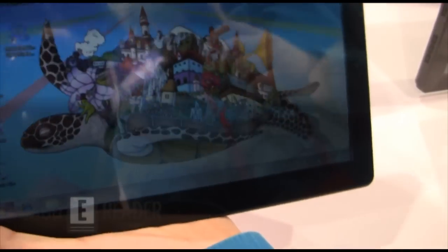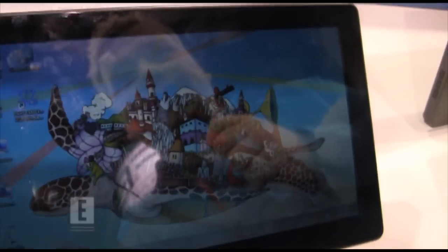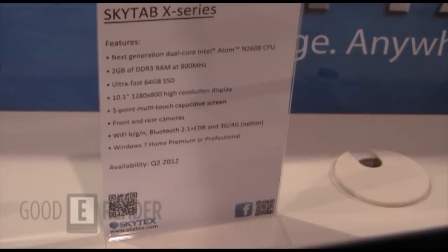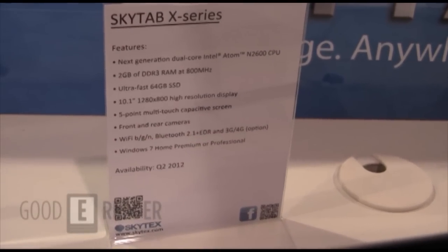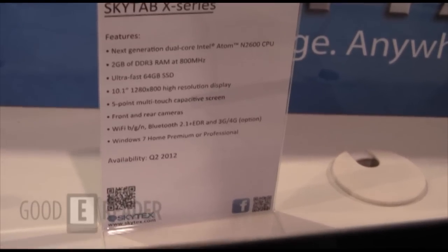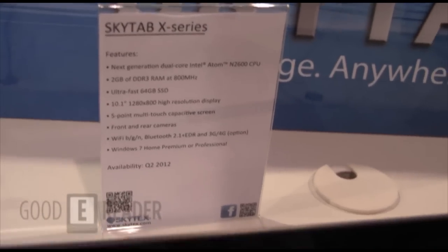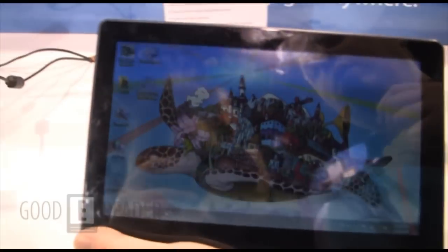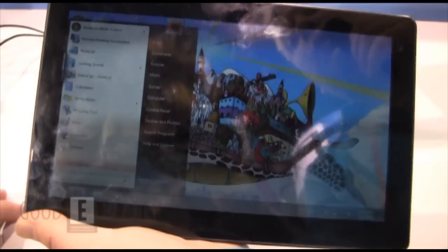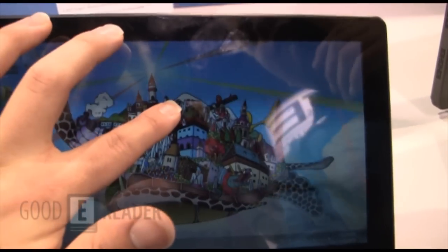Let's throw some specs at you. It's a dual core processor, 2 gigs of DDR3 memory, and a 64 gig SSD. Graphics are not too bad — considering it's a 10.1 inch tablet, it's 1280 by 800. Because it's using Cedar Trail, we get 1080p right out of the box. The stress is not on the CPU; it's on a new type of GPU architecture, so your average user is going to get way better graphics out of the box.